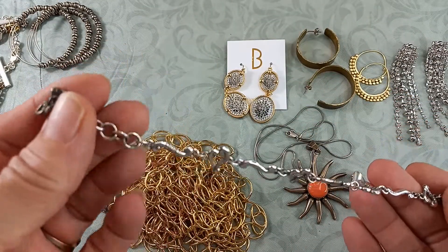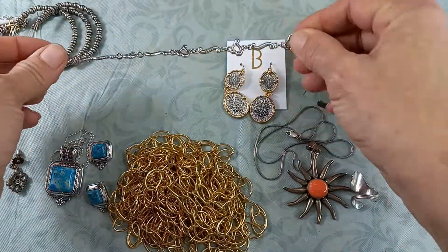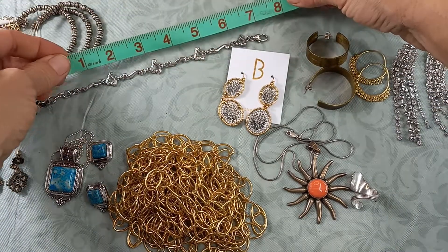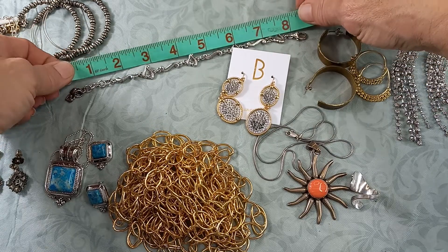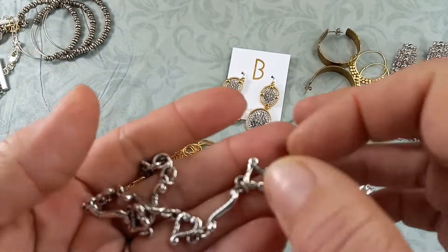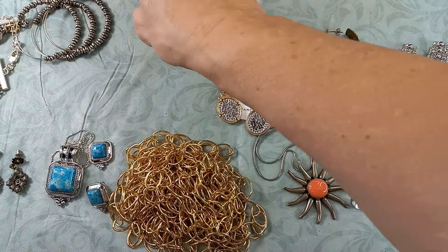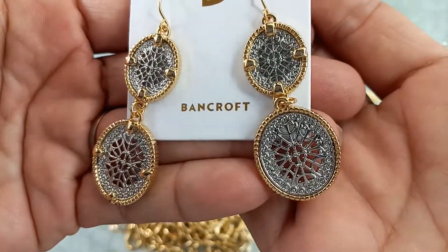Then I got another Brighton bracelet — this one has hearts on it. There's the clasp, it's really pretty silver tone, and there's the 'B' marking. It is a little adjustable — the smallest would be a seven, and the largest it could go is just about an eight. It's in pretty good condition. Let's do ten on that.